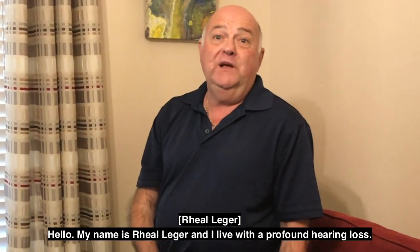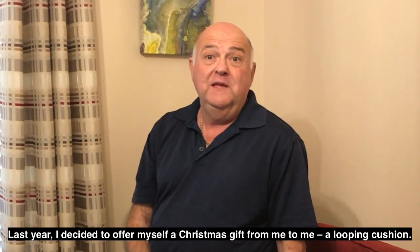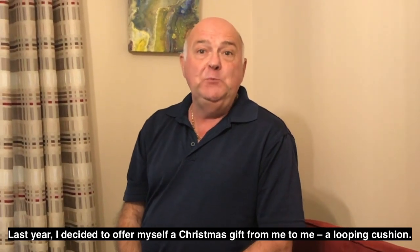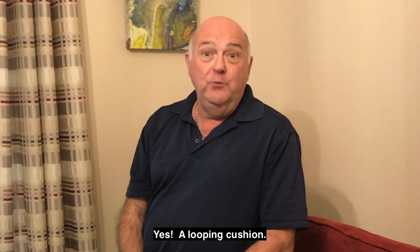Hello, my name is Real Legere and I live with a profound hearing loss. Last year, I decided to offer myself a Christmas gift from me to me — a looping cushion. Yes, a looping cushion.